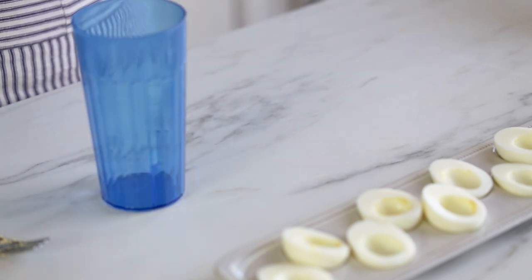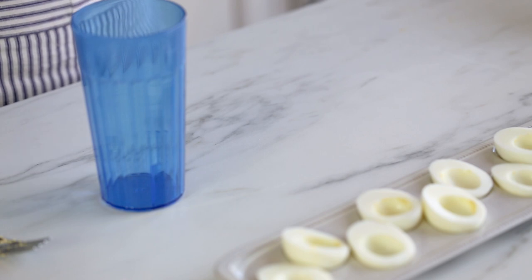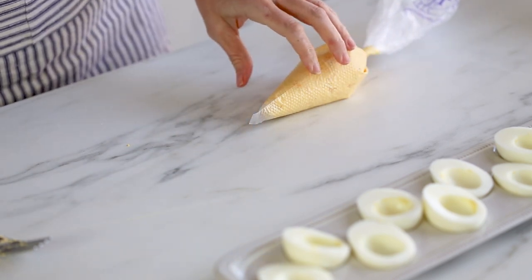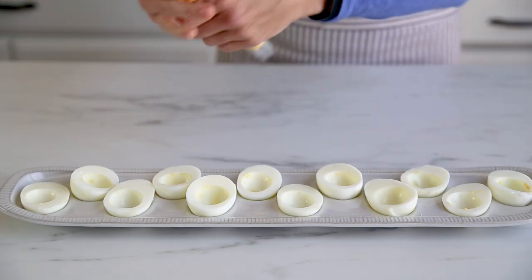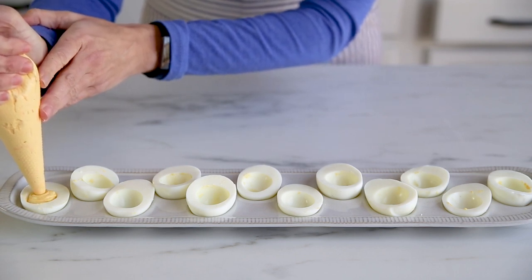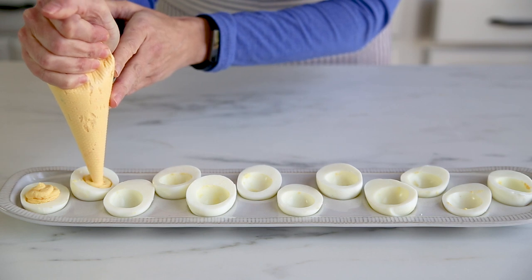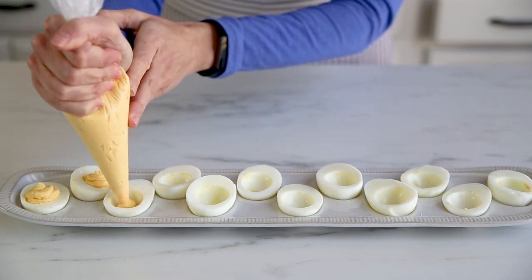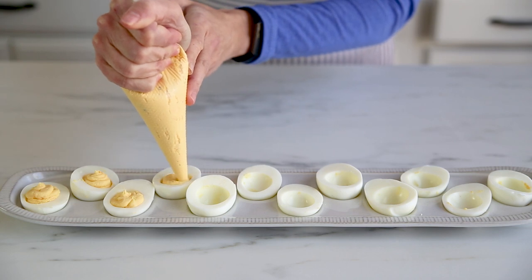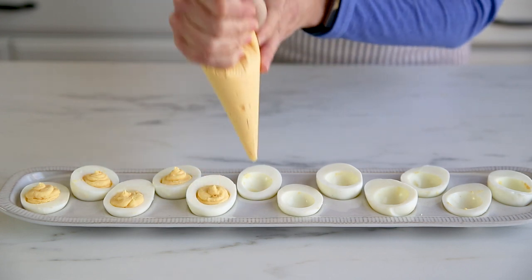Push all of the filling into the corner and then snip off the end with a pair of scissors — I've already snipped the end of this one off. Push it all the way down to the end. I want to get you in close so you can see how I pipe these. Put the piping bag down into the hole and just fill it all the way up, then a little bit extra on top. You can use a star tip if you want it to be really fancy — that's what my family growing up always did.